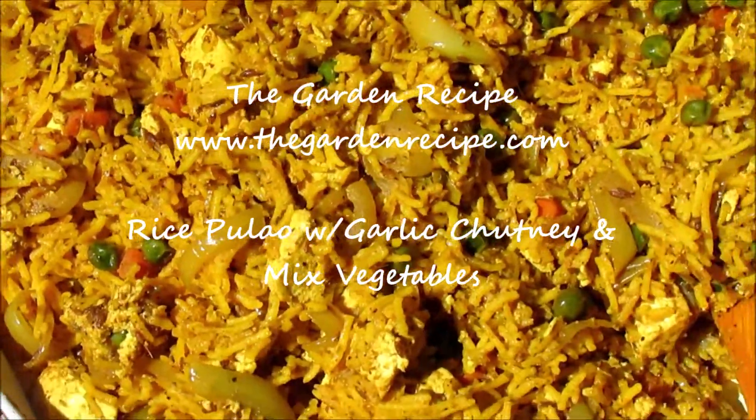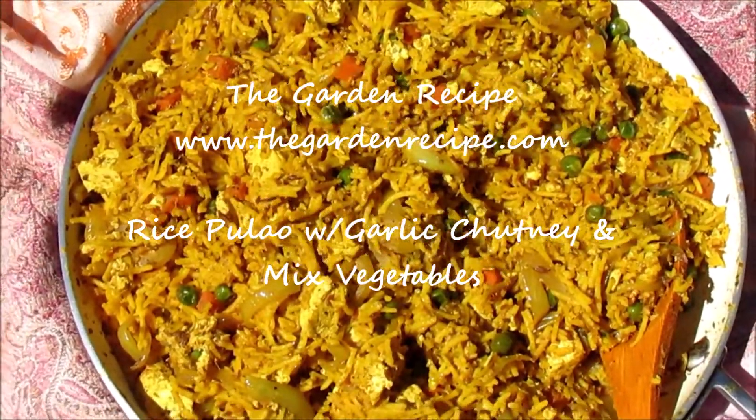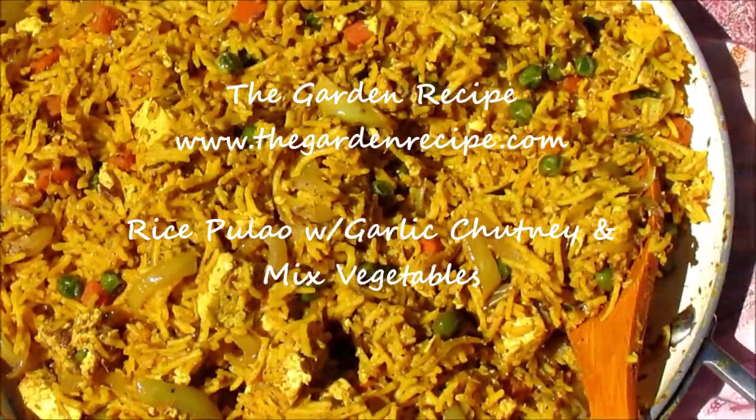Okay guys, today's recipe is very simple and very tasty. It's made with garlic chutney and mixed vegetables. So let's start right away.